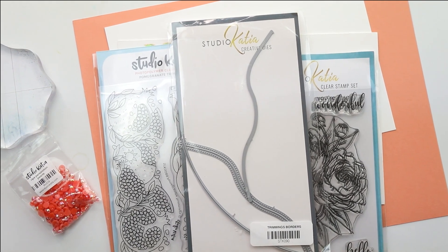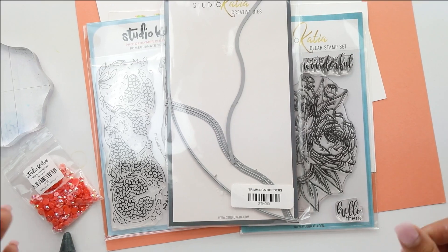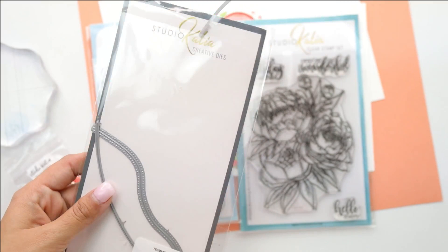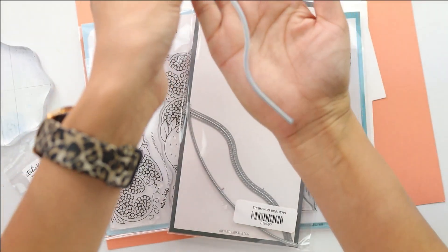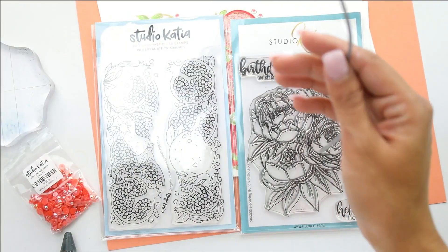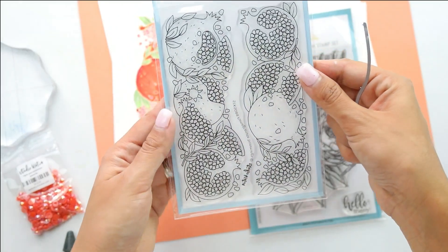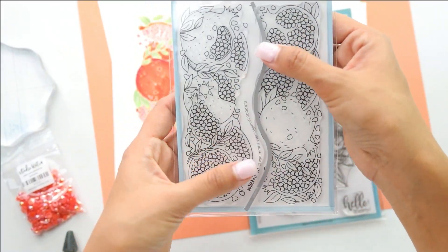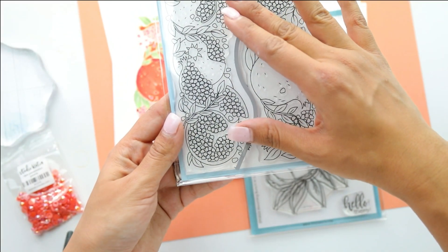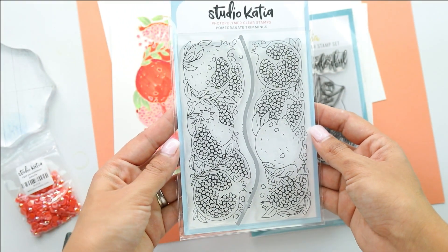Hey guys, Crystal Thompson here for Studio Cadia. Today we are doing a gatefold card using some beautiful Studio Cadia products. We're going to be using the Trimmings Border, which comes with three borders. This is a lovely squiggly triple-S line, and it works super great with all the Trimming stamp sets. This is the Pomegranate Trimmings, and when you place this border it kind of cuts both of them in two — that's how we're going to create our gatefold card.